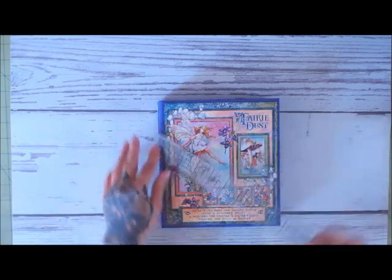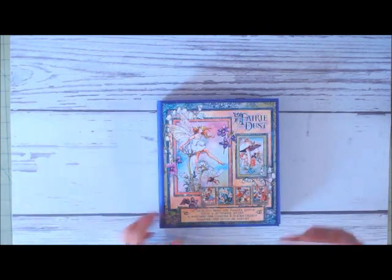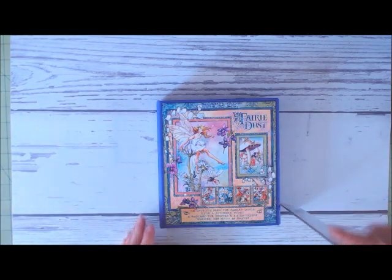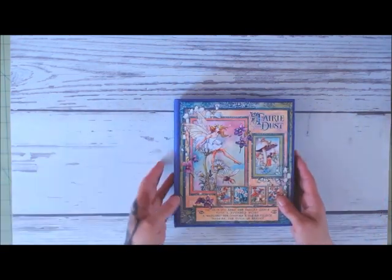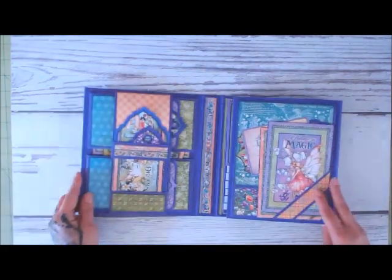So the cover itself is seven by eight, and the spine part is about an inch, but it does go a little further because of the top page. So real quick, you walk through like this.